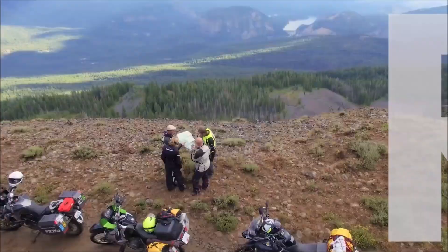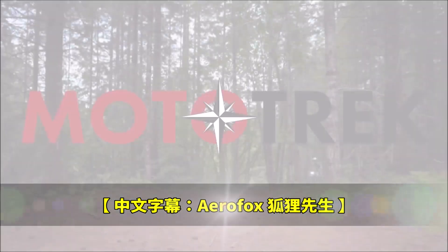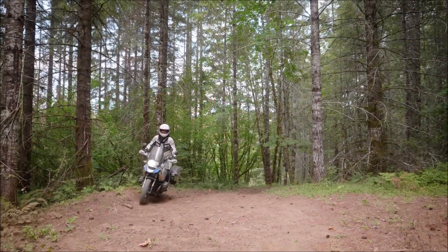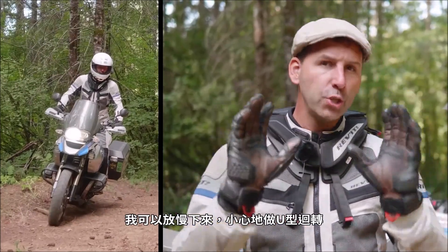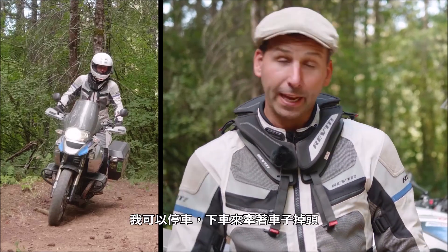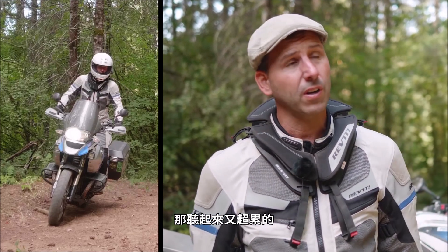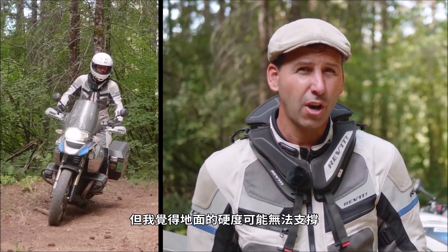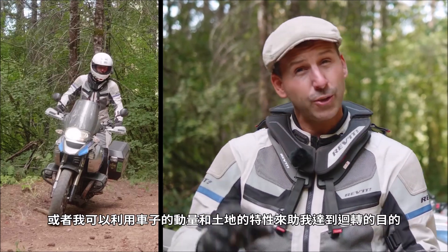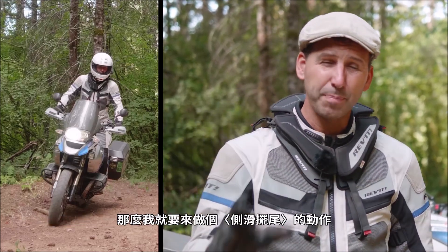End of the road! Here are my options: I could slow down and U-turn — that's not a lot of fun. I could stop, get off the bike and wrestle it around — way too much work. I could put it on a side stand and try to do a pivot, but the ground might be too soft. Or I could use the momentum of the bike and the lay of the land and let that do the work for me. So I'm going to do a slide and pivot.